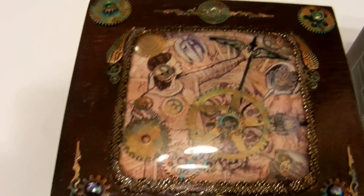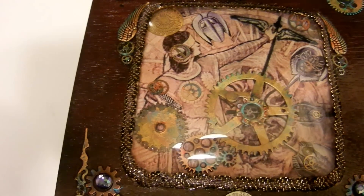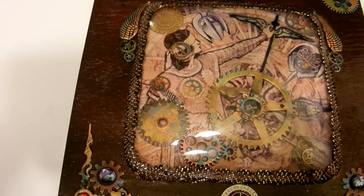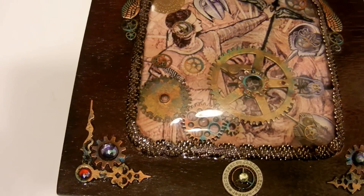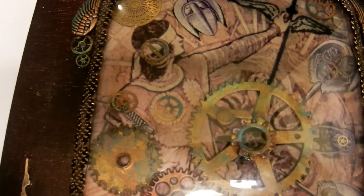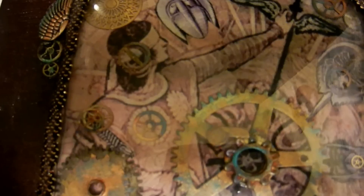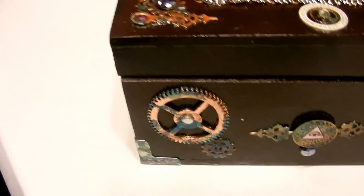We have an image under a vintage clock glass crystal with some decorative fabric trim around the edge and some clock parts. I'll try to zoom in real close. There's a trilobite collage in there, and there are clock and watch gears decorating it.